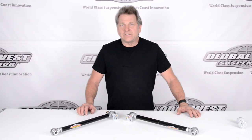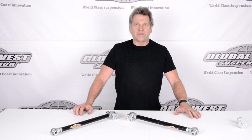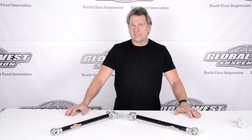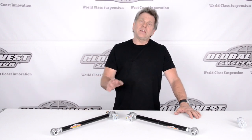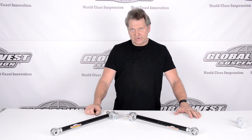I'm Doug from Global West and today I'm going to talk to you about 1963 through '82 Corvette rear strut rods. We make an adjustable strut rod for those years — part number TBC7 — and we're going to explain the differences between our strut rod and the factory strut rod.